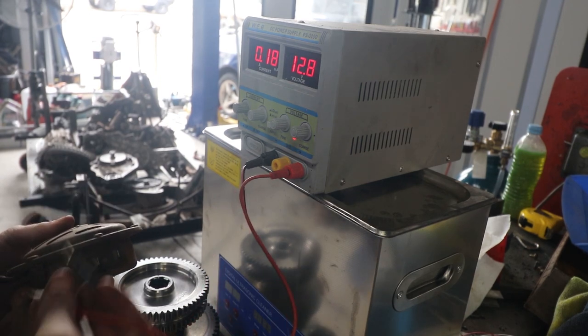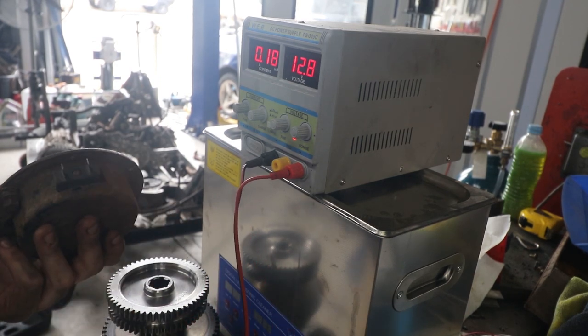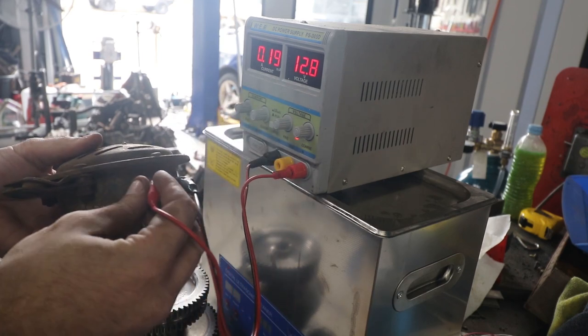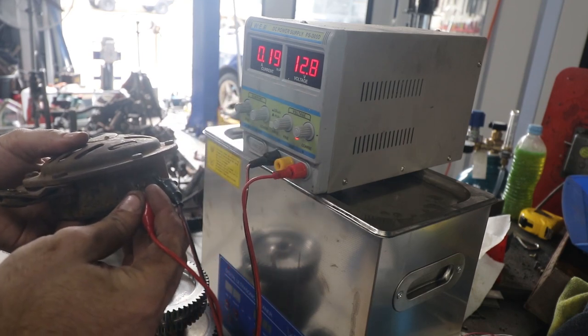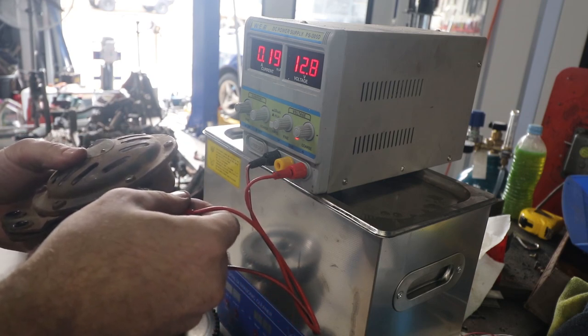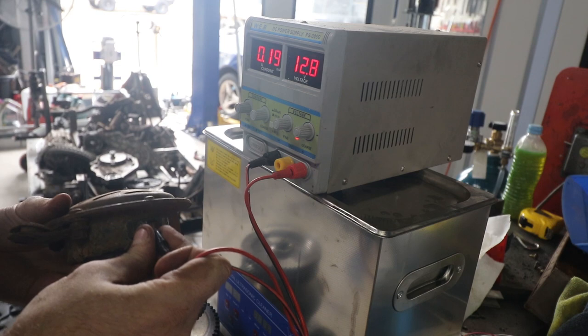I'm guessing this will just be a matter of cleaning it up. First test will be to see if it actually works. I've got my power supply set to 12 volts, and it doesn't work. Maybe this will be harder to fix than I thought.